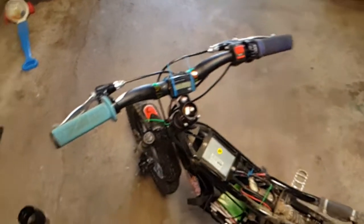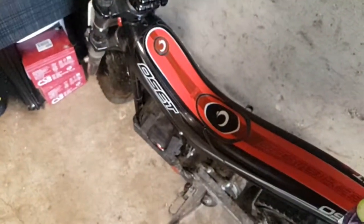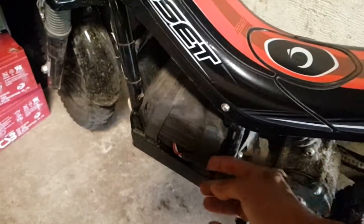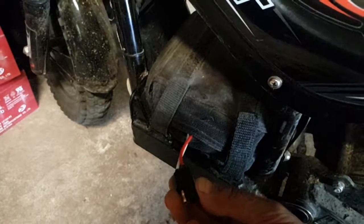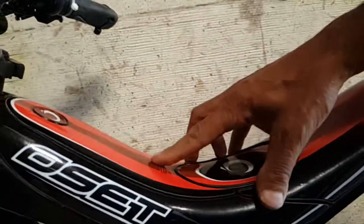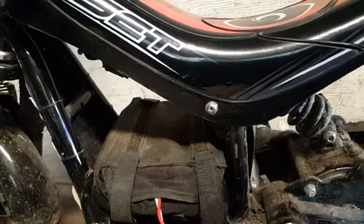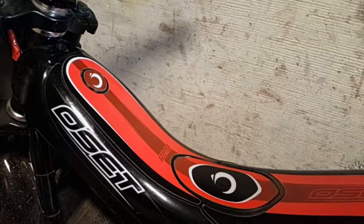If you know you're at 50%, then you head home before that. I also bypassed the old chargers and put these directly to the battery, because on the OSET you plug in here and it goes through all the controller and everything, which it doesn't need to do — and it can send off mixed messages.